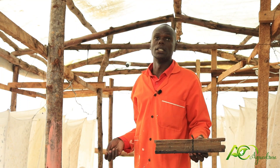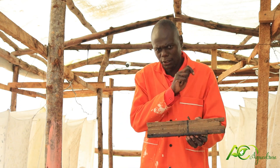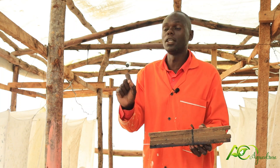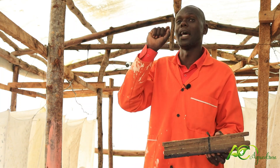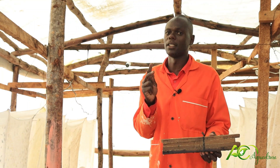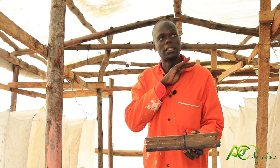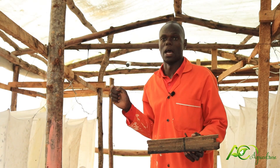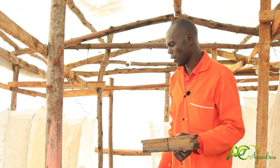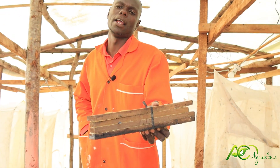The humidity in this house now ranges between 50 to 70 — that is the right humidity. Our temperature ranges from 26 degrees centigrade up to 33 degrees at the highest. We need to maintain that. First humidity, second temperature. We have covered our house very well — there is nowhere wind comes inside and there is no noise coming from the environment.